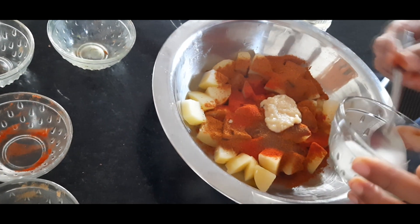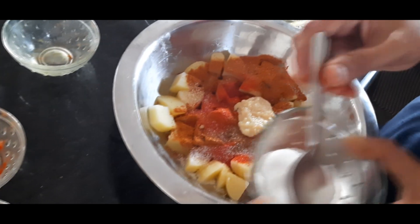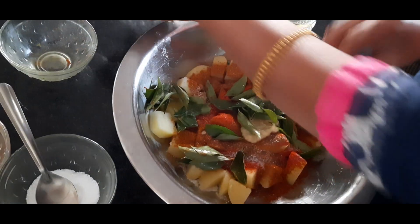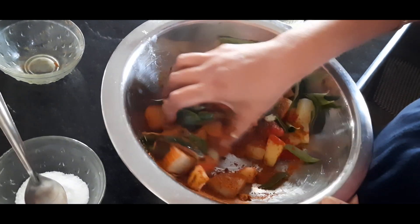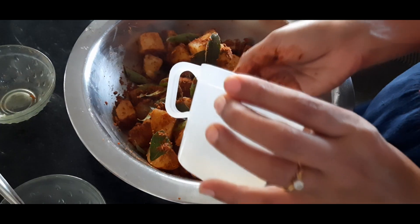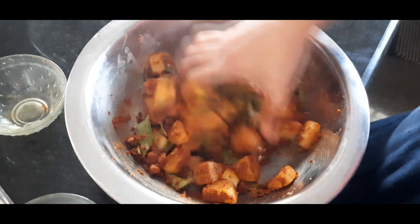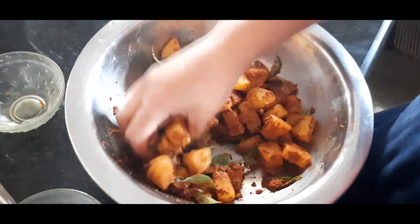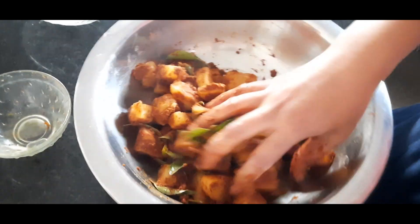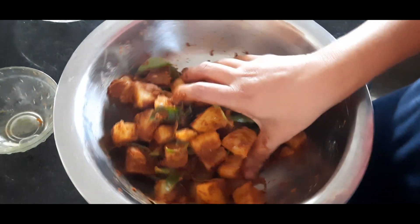If you add salt in the powder — salt and fresh salt — and mix. Add 1 tablespoon of oil and mix it.